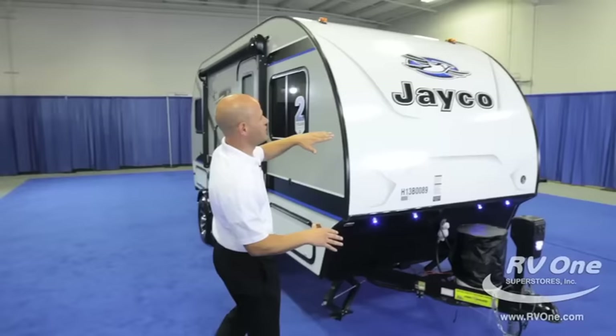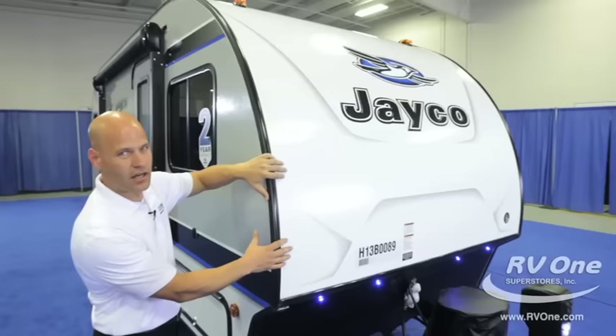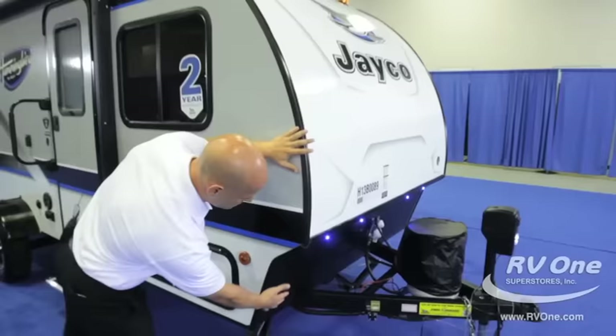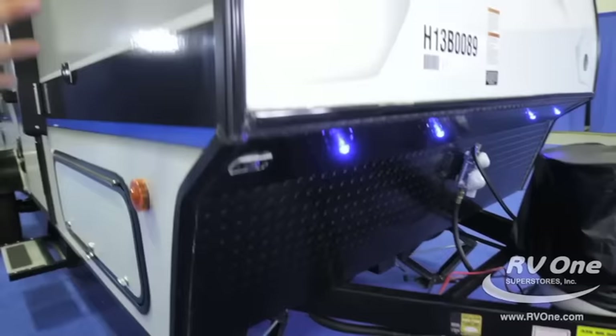Let me get started at the front. Right in the front here you're going to notice this amazingly rounded aerodynamic profile on the Hummingbird Travel Trailer. This unit is designed for people who want lightweight and easy to tow. The aerodynamic rounded profile is great for wind resistance going down the road, and you have the diamond plate front too. Diamond plate down at the bottom is going to protect you from road debris, rocks, or anything like that as you're driving.